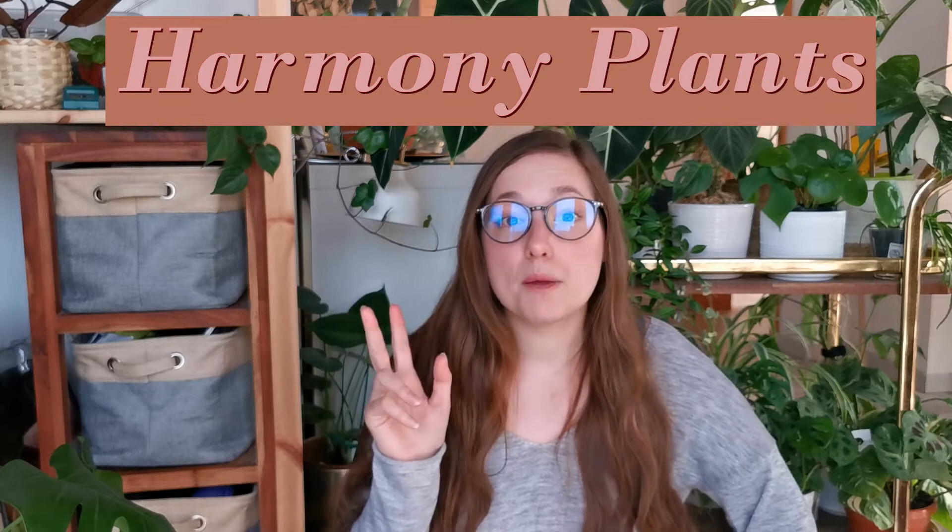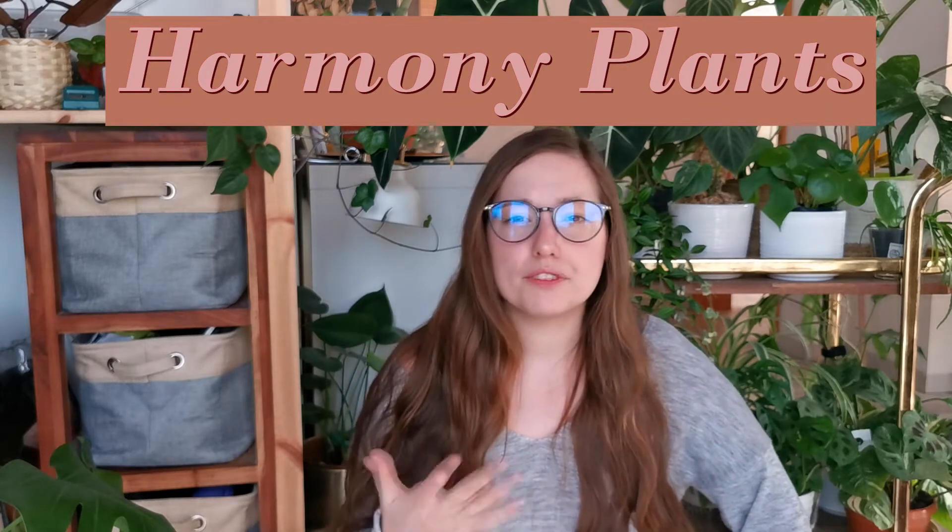I'm back with another online shop review. Today I'm going to show you three plants that I bought from Harmony Plants, an online shop I found recently through Instagram. They have a really nice selection of rare aroids. There was a restock on 9th of January and I threw all my intentions to not buy as many plants in 2021 overboard and bought three plants.